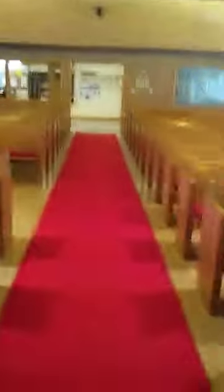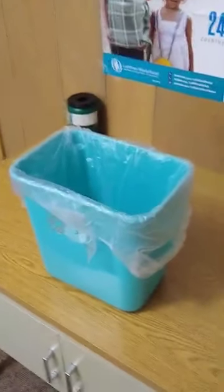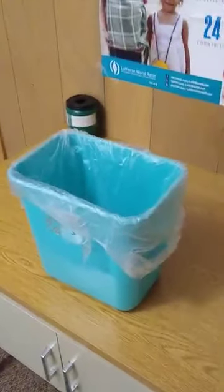As you exit the church, you will be ushered out starting at the back, which is unusual, but that way people aren't walking past each other. If you did commune, we ask that you would dispose of your little packaging material right here as you walk out. Please don't leave it in the church pews, but just go ahead and dispose of it here.